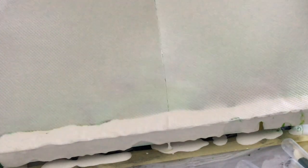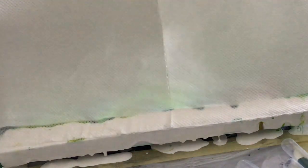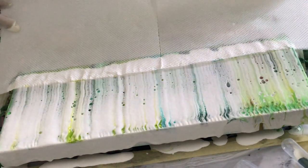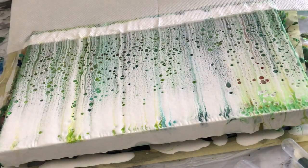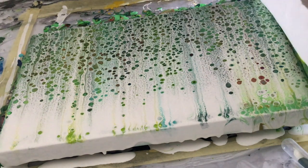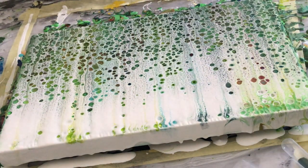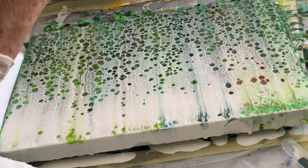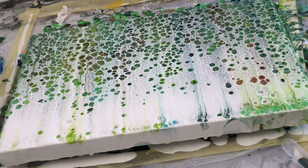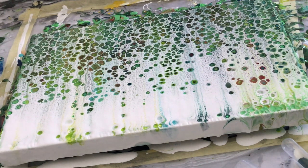Let's lay down our paper towel, let it soak in — you can see when it gets wet — and we will just drag it across. This is at four times speed, so do it four times more slowly in real life. Now just watch those cells come up. Use the paper towel to blur the sides and then I'll hit it with a heat gun just to pop some cells out and give the sides a little cell structure too.